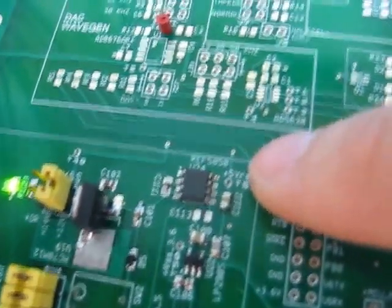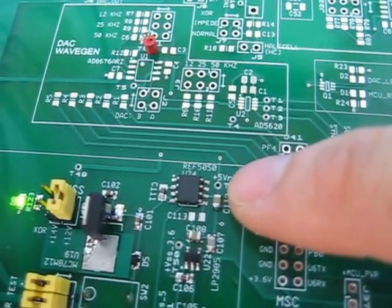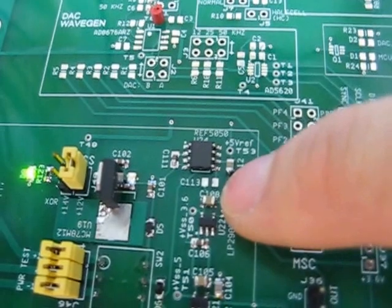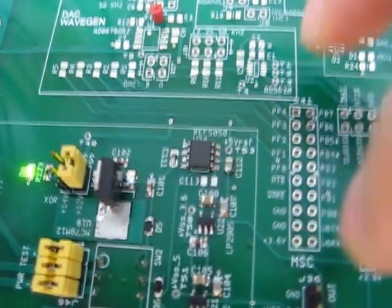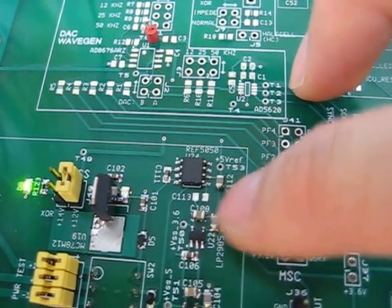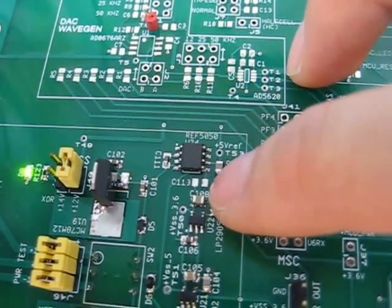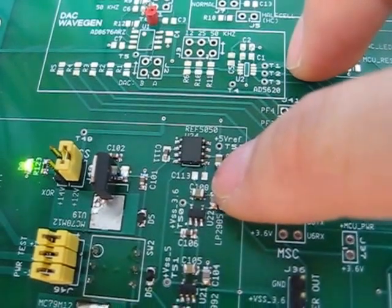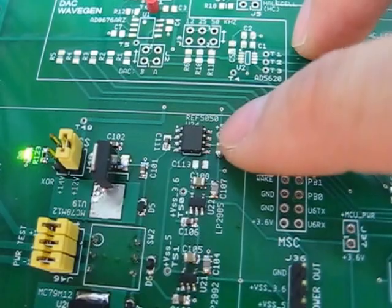Over here is my TI REF5050 5 volt reference. I tried adding a bypass capacitor — there's a dedicated bypass capacitor position — but the downside is a longer time constant for startup, so I removed it for better response time.